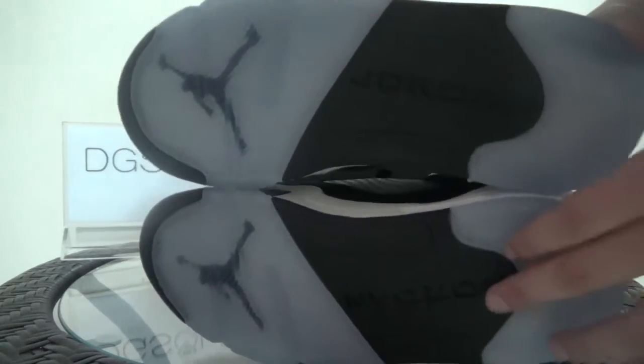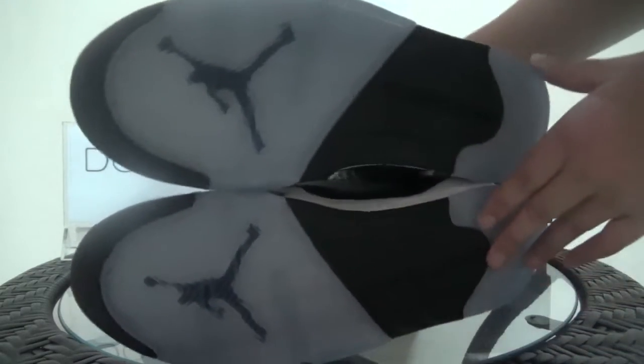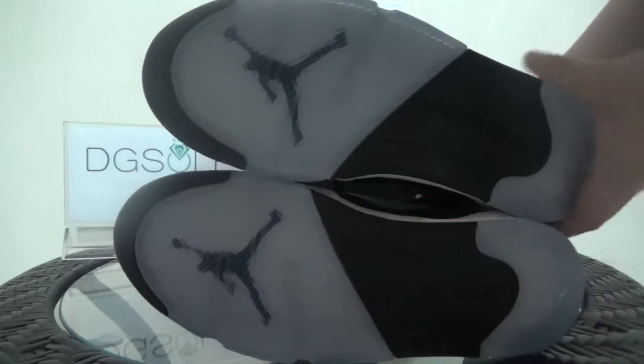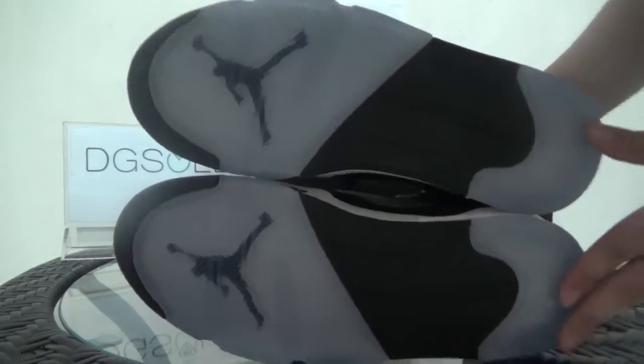Now the last part: the bottom. In the middle part you can find the Jordan branding. You can also catch the Jumpman logo, and you can see some icy blue on the outsole.